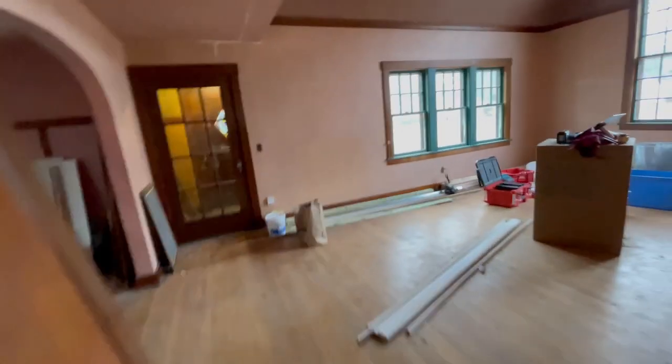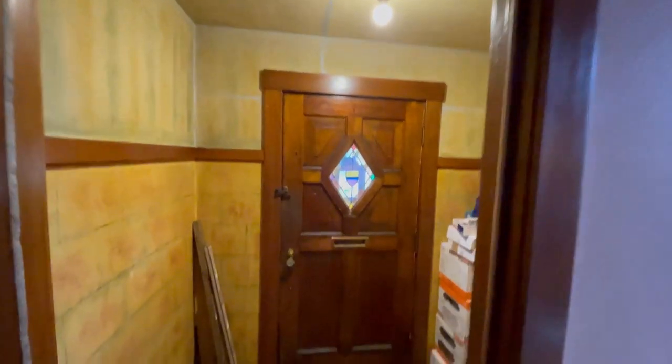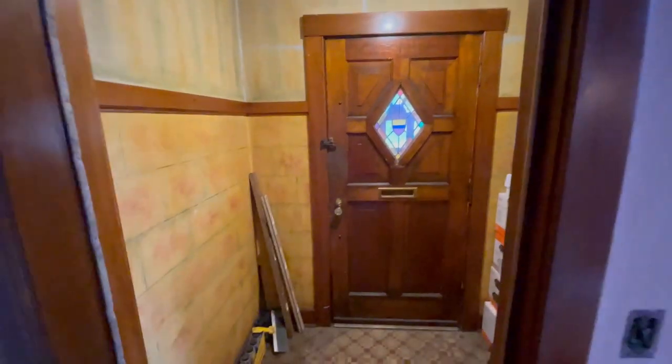This bedroom looks the same - I don't think anything got done to it, I think that one was pretty much ready to go. Here's the front official front door entranceway - I never really got to show this because I didn't have a bulb in there and there was always stuff in there. I actually just use this as my parts storage room now. I really love this door - I think that's a really cool feature.